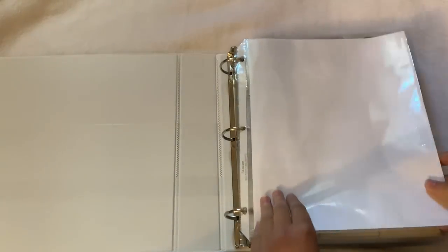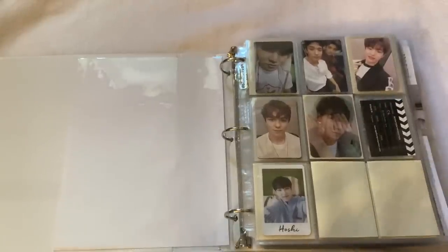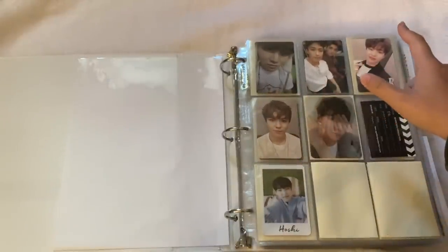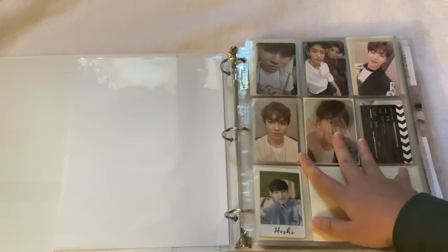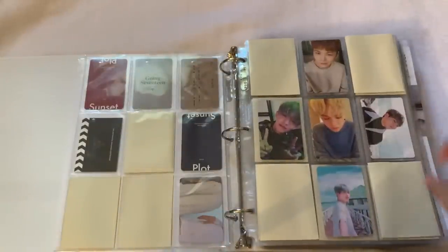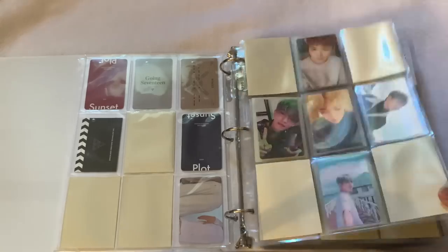The first group we have is SEVENTEEN. A lot of you have asked me why I don't collect SEVENTEEN — I just don't want to and I don't have to, it's my choice. We have some random cards: some Director's Cut cards, a Director's Cut lenticular, and an Al1 card. Vernon is my bias so I have some of his cards, and then we have all four versions of Teenage. I bought this Vernon card because I thought it was really cute.